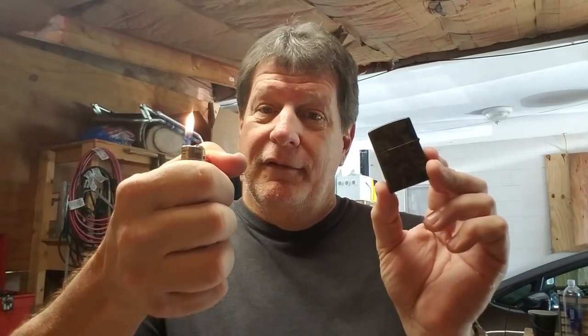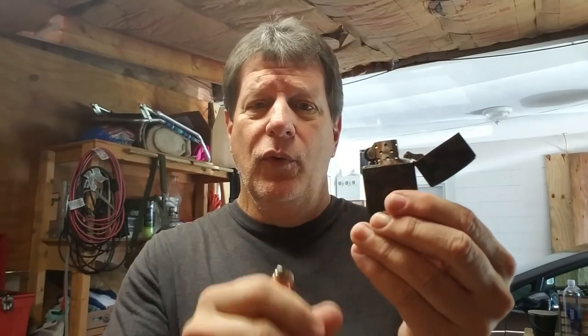With a Zippo you've got a couple of advantages over the Bic. Everybody loves the Bic lighter because you flip it and there's a fire. But on the Bic you have to hold down the little trigger to keep it on. On the Zippo, you flip it once and this thing stays lit.